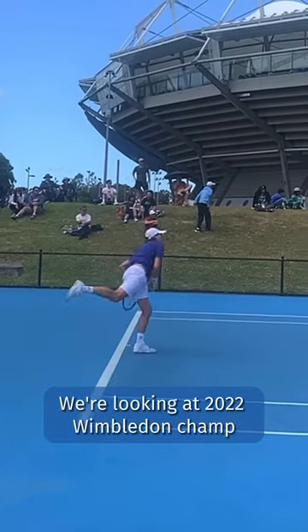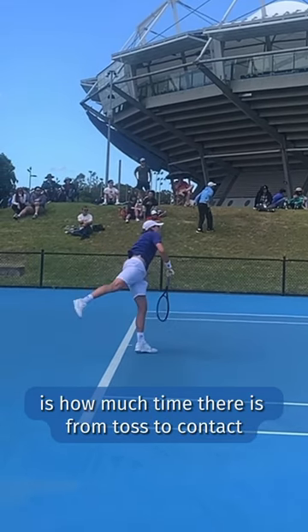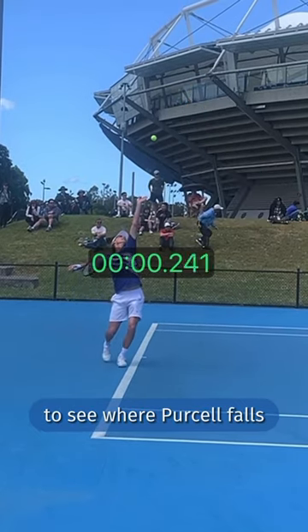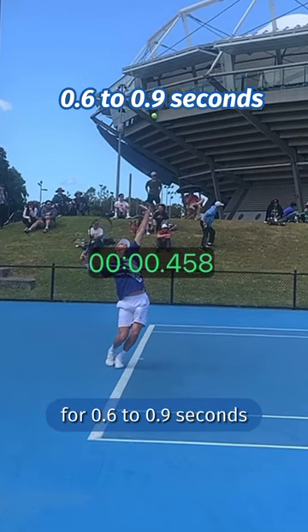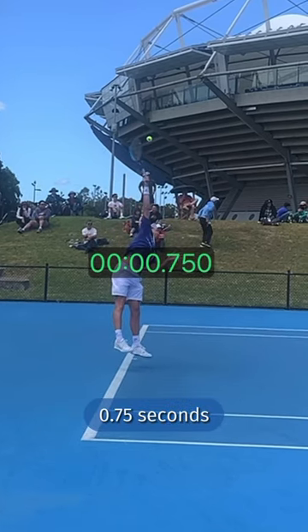We're looking at 2022 Wimbledon champ Max Purcell's serve, and there are so many things to learn from, but what I want you to watch is how much time there is from toss to contact. We'll use Ryan Reedy's toss-to-hit window to see where Purcell falls. Reedy recommends having a toss that is in the air for 0.6 to 0.9 seconds, and as we can see, Purcell is around 0.75 seconds.